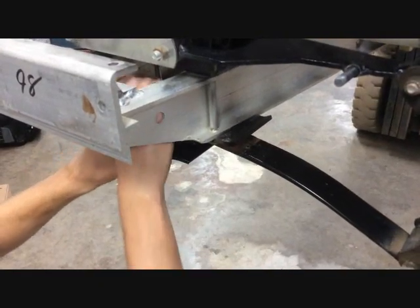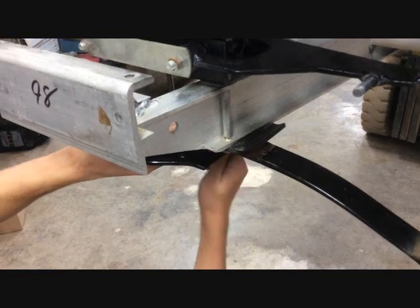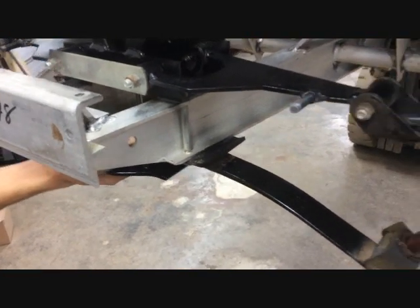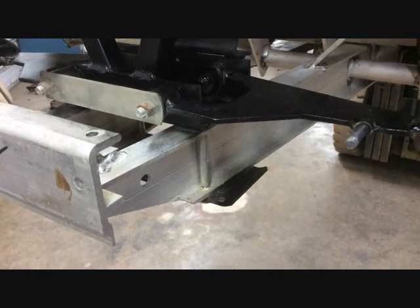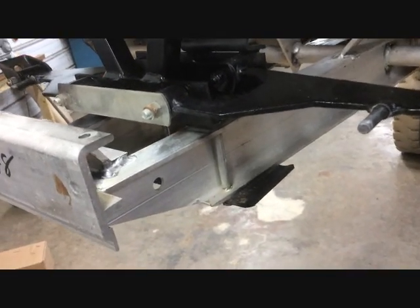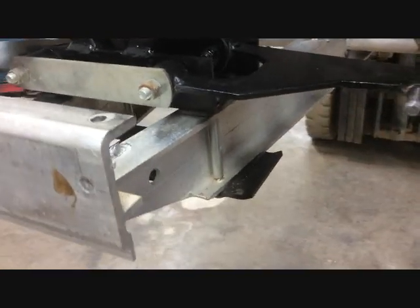Now you can go ahead and remove the nuts that are holding the leaf spring to the car and then remove the leaf spring assembly — this will also be reused. Then remove the leaf spring mounting plate that's mounted to the frame using 9/16 wrenches; it's held by four bolts, two on each side of the I-beam frame.